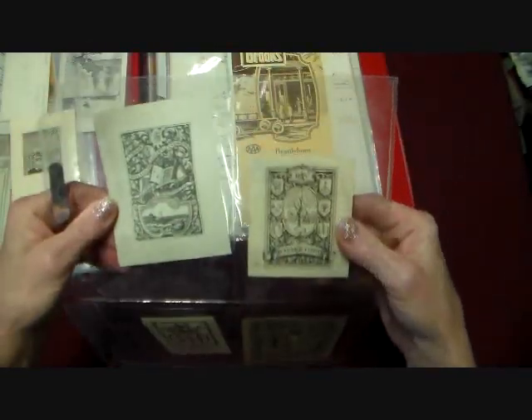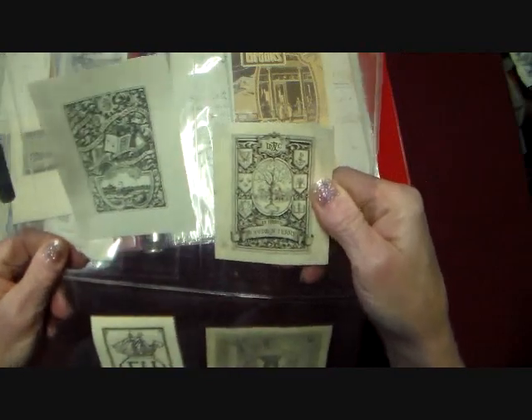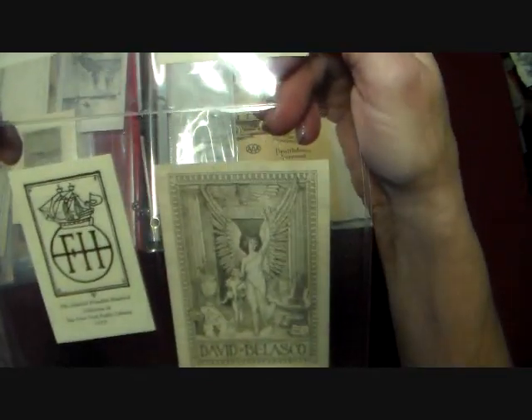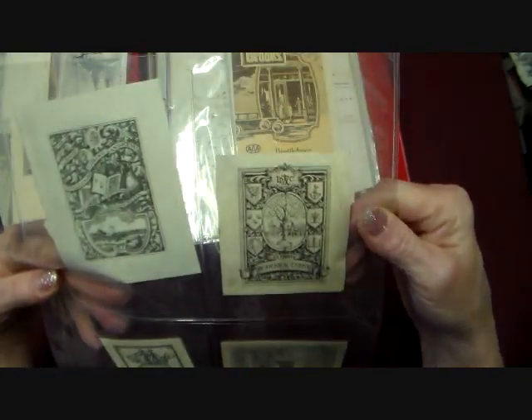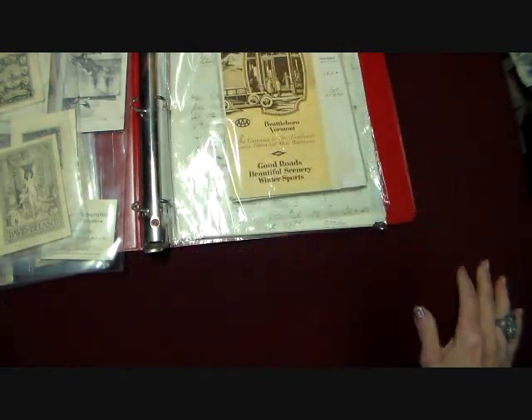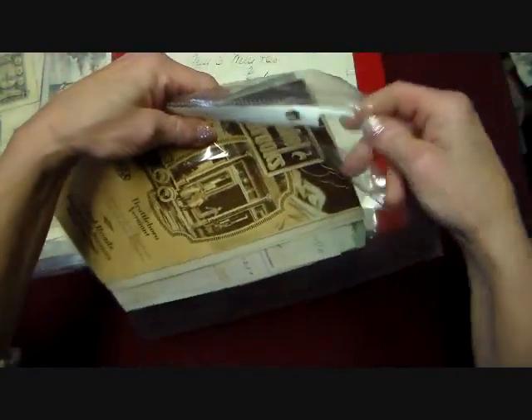And then there's some of these Ex Libris — bookplate things. Aren't they neat. I just thought those were great. So now we get to a whole bunch of receipts and things like that. I just couldn't believe all the stuff that was in here.